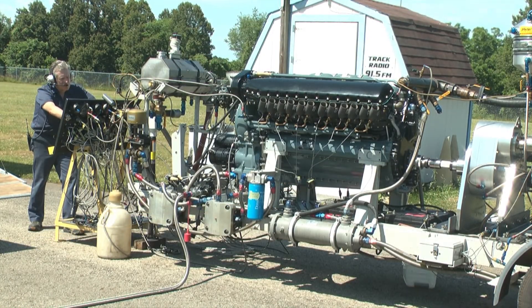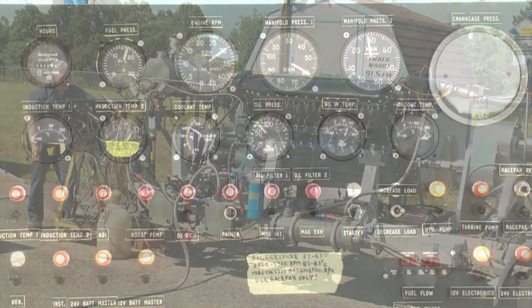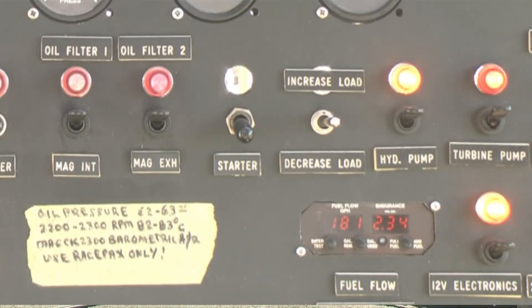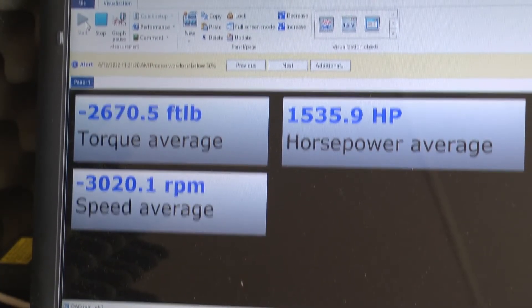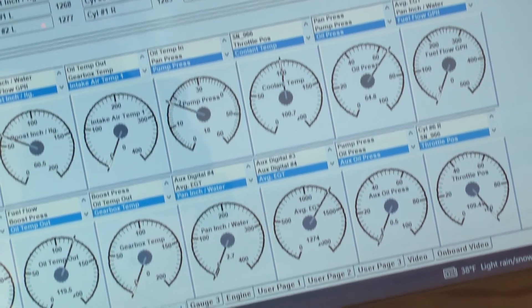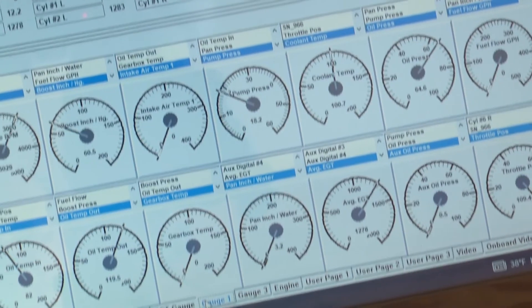The next power setting is what they call war emergency power — something when the pilot really needed to call on emergency power from the engine. This is 3,000 RPMs and 60 inches manifold pressure. That's the equivalent of 15.5 pounds of boost for American car lovers. There's the gallons per hour: 182. As I continue to increase the throttle to get it up to 60 inches, you'll see the ultimate horsepower. All the gauges have to sustain themselves at 60 inches — everything has to remain acceptable, all the parameters.